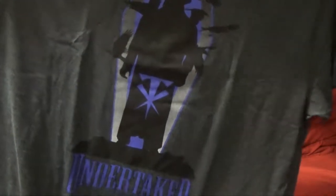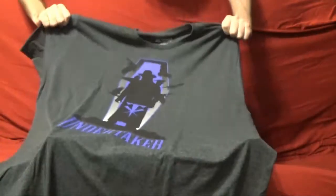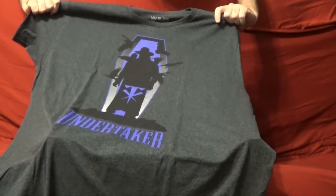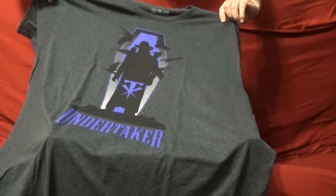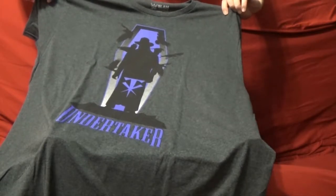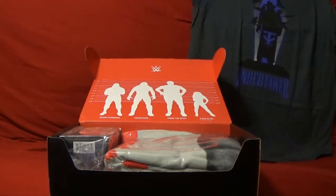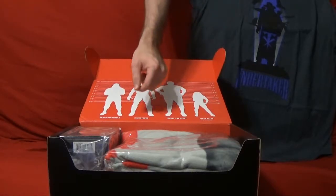So the t-shirt this time around is a tee for the Undertaker — just kind of basic. I do like the aspect of using the old coffin style they use on here, with the silhouette of the Undertaker and the crows. I kind of like that — it's a nice little touch. Not absolutely the craziest best shirt, but not a bad one.